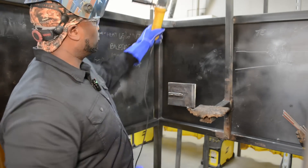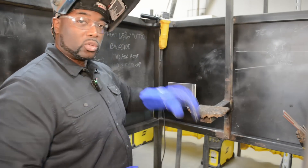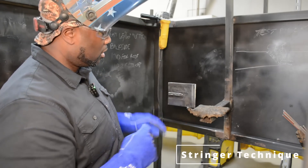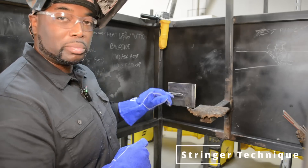We're going to run one more. This time we're going to do the stringer technique. The stringer is like a tight zigzag motion. We're going to put that right on top of the last bead that we just did.